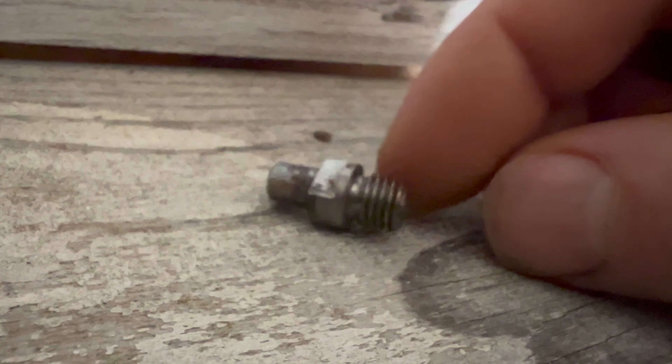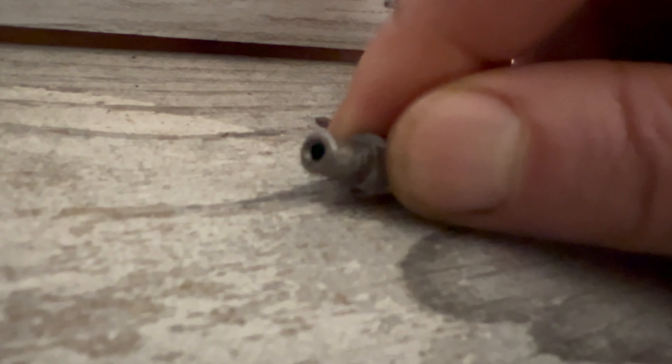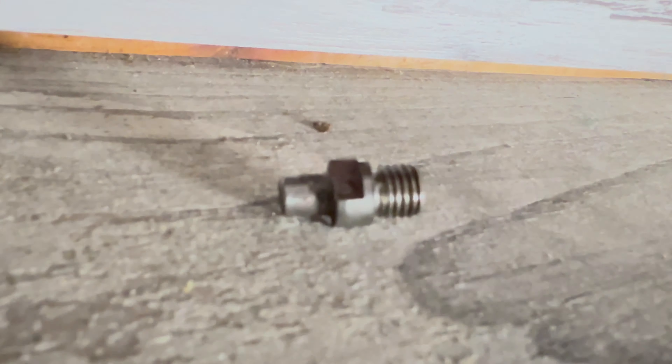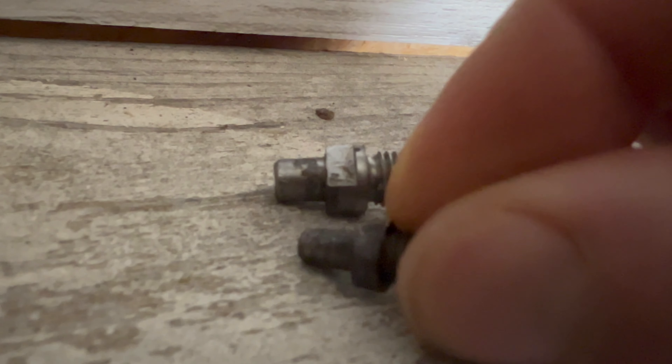Here is a musket cap nipple from my Belgian shotgun. It's got a small hole, but it's got a much bigger nipple for the cap because musket caps are much bigger. You can see the difference in size — much smaller on the standard nipple.